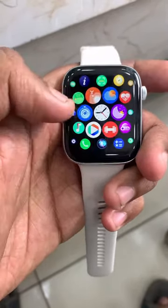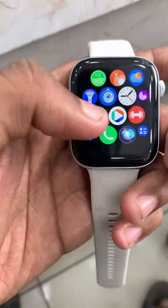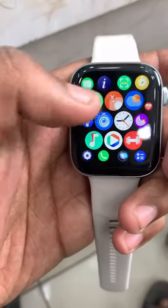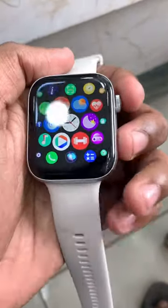This is a mobile device with 118 activity modes. There is a timer, music, call, etc. This includes a call number and dial function.